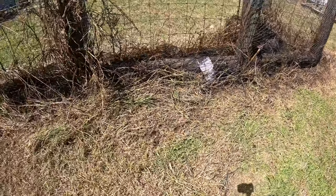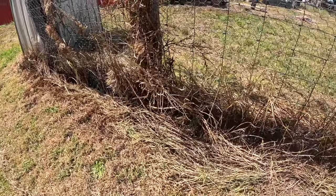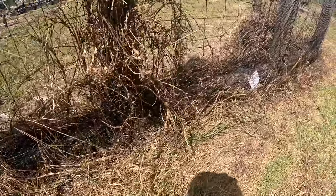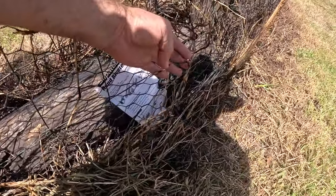What happened was I came along here too fast and I was a bit closer to that fence than I should have been, and went over this clump of grass and the wire sticks out here.